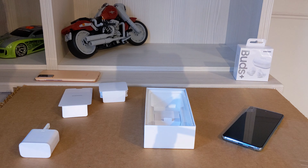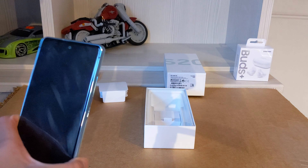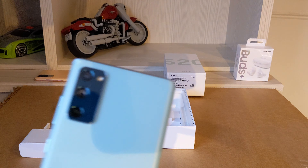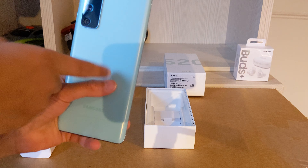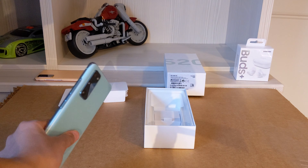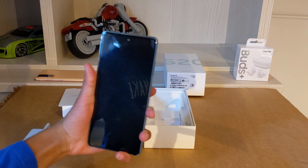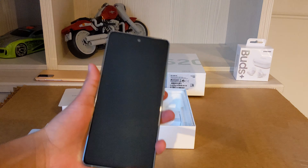With the S20 FE, the best thing about it in my opinion is the price, because you get so much for such a compact bargain price. The colors to choose from are also a really good range of selection — Mint Green, Cloud Orange, Cloud Red, and a few other colors included. I really like this Mint Green. It's a very nice, very sleek phone, and it's actually quite big at six and a half inches. You do get a 1080 AMOLED display, so it's very good for value.